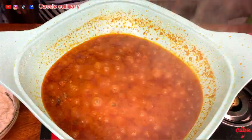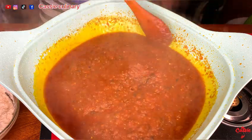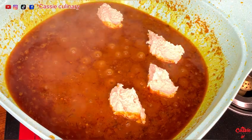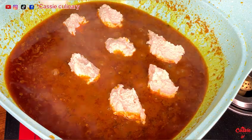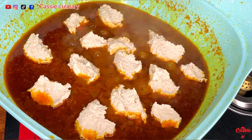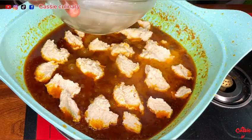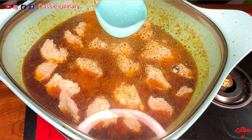Our stew is ready to receive the egusi, so I drop it in just like you're seeing — this is how it should be done, because this will make you see the egusi lumps in your soup when it's ready. After dropping the egusi, I wash the egusi bowl and pour the water into the stew, then cover to cook for about 10 minutes.